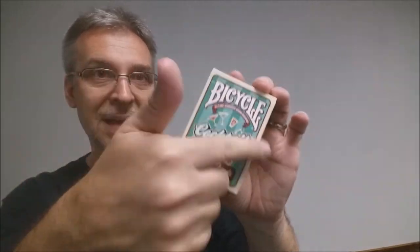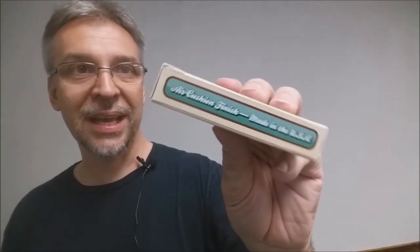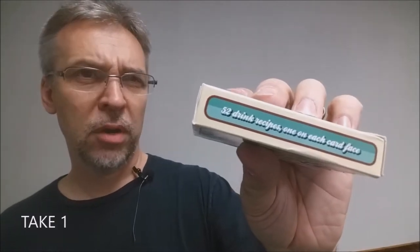The front of the tuck case has the standard Bicycle logo, and underneath that it says '52 Time-Tested Recipes.' It says 'Cocktail Party' in a green explosion color that you'll see throughout, and at the bottom it says 'Playing Cards.' One side says 'Air Cushion Finish, Made in the USA,' and the other side says '52 card recipes, each one on a card face.' And another side says '52 drink recipes, each one on the card face.' The bottom has some ad copy about United States Playing Card Company.